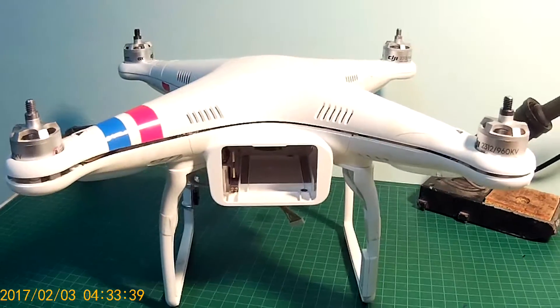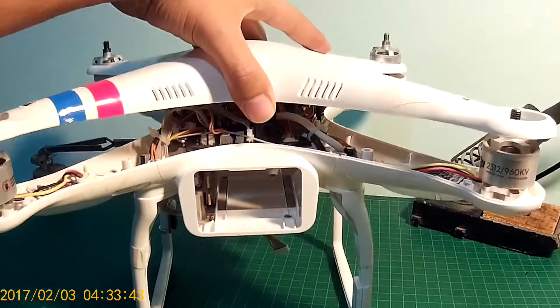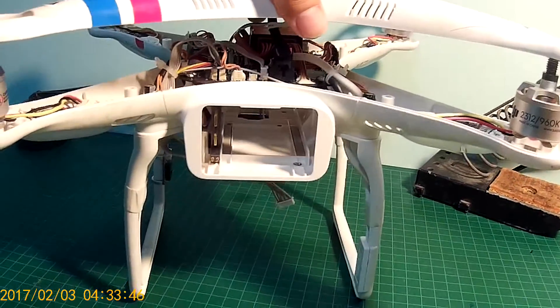When you're done with all the screws, you can take off the top cover. You will see the GPS cable attached, so just be careful with that.